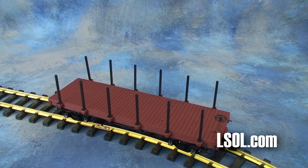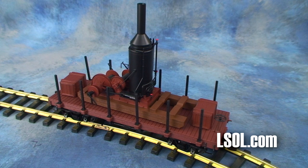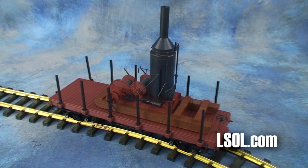The flat car measures 11.75 inches long over the end beams. The width is 3.916 inches, measured at the end beams as well. The skidder frame length is 7.5 inches, and the frame width is 2.75 inches. The steam engine and drums are 4 and 7/16 inches long, and the width of the engine and drums is 2 and 3/32 inches. The boiler height is 5 and 13/16 inches, the boiler diameter is 1.49 inches, and the height from the base of the skidder to the top of the stack is 6 and 7/8 inches.